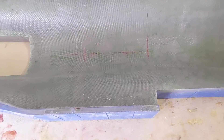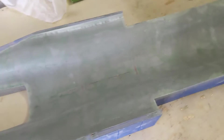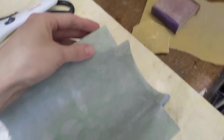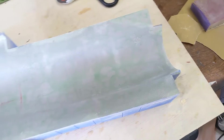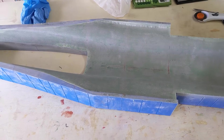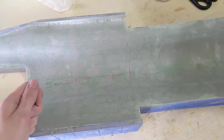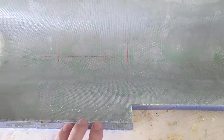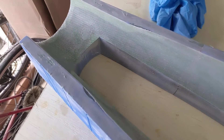I thought about using peel ply but decided it doesn't make sense for this project because I'm only doing one ply of fiberglass, so it's super thin. From my experience using peel ply in the past on other projects, it takes a lot of force to peel it off. I was afraid that because of how thin the skin was, the force required to remove the peel ply would just ruin the skins. So instead I just had to end up sanding everything.